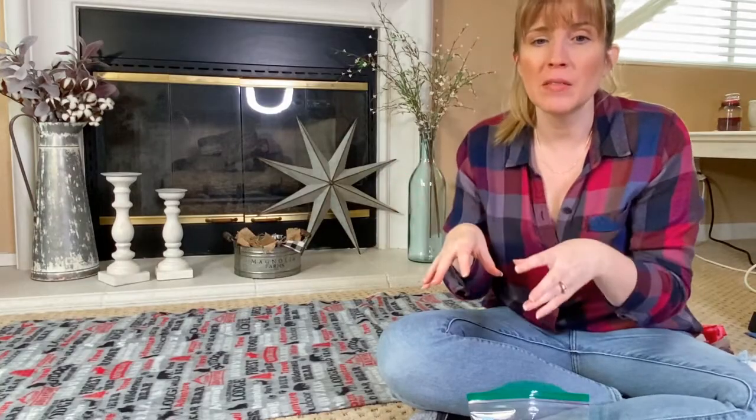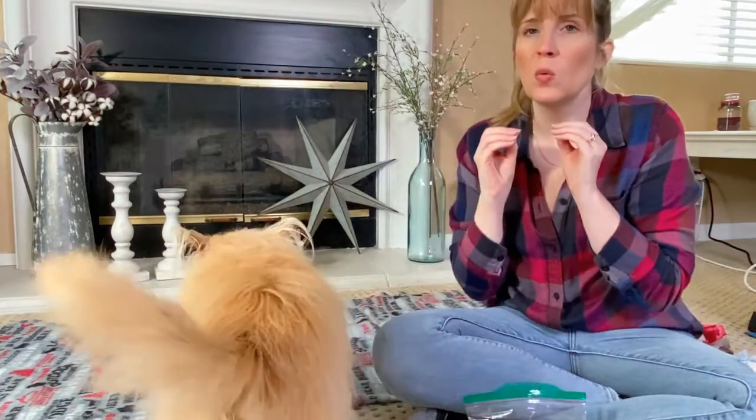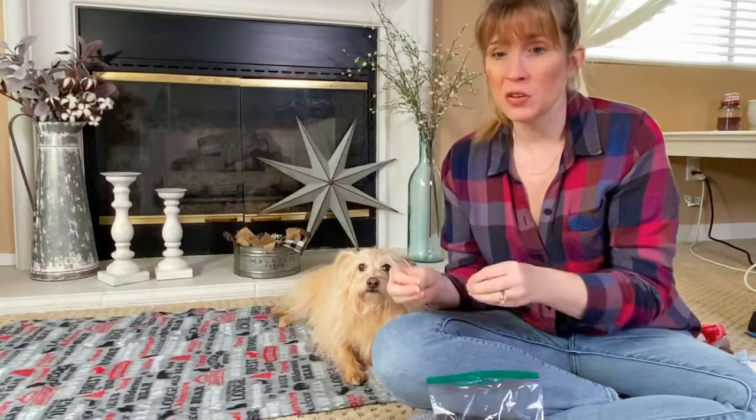So what we're going to do: we're going to do one nail and then stop and give her a treat, let her take a breather, get back in position, do one nail, stop, give a treat, let her take a breather. We're going to keep repeating that cycle — one nail, stop, give a treat, take a breather, then get back in position and do another nail.